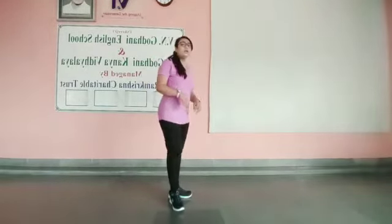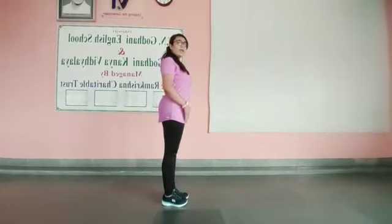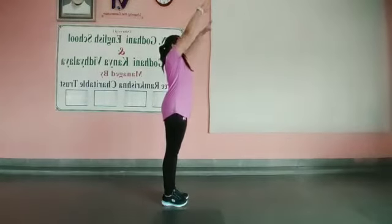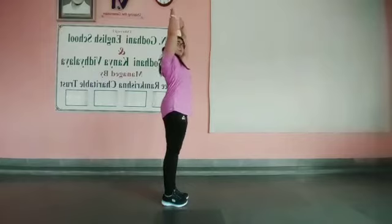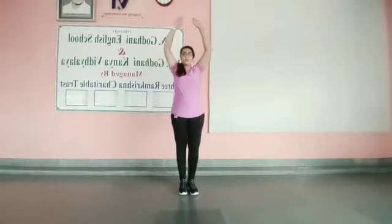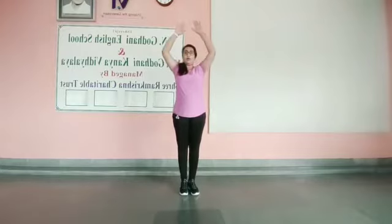First of all, keep your legs together, keep your legs straight, nice and strong. Now slowly raise your hands upwards. Keep your hand straight, do not bend your elbow — this is the wrong posture. Keep your hand straight. Palm is going to be outside, just like this — palm outside and hand straight. Do not bend your hand.